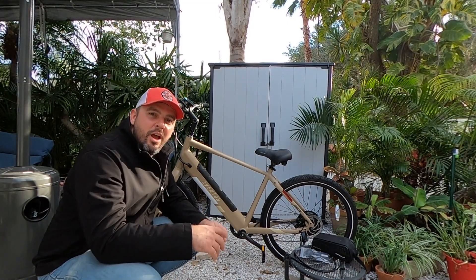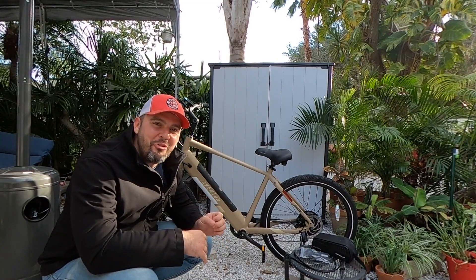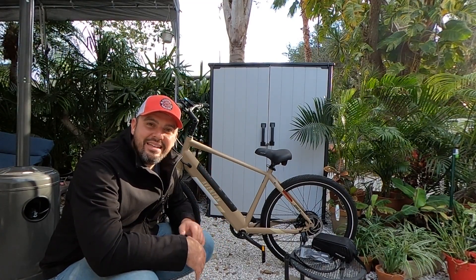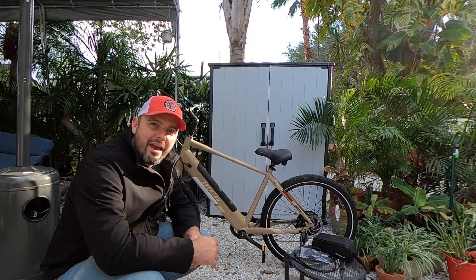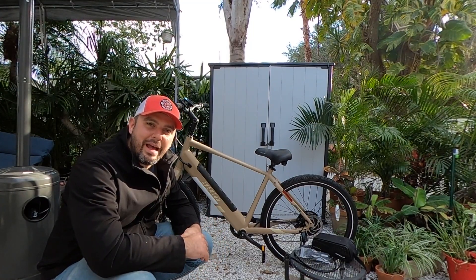Hey guys, it's Matt from Electric All Wheel. We are here — and I can't believe I'm getting ready to say this — but it is a cold day in Florida. We have the Aventon Pace 500, and we are going to do a dual battery installation with the Electric All Wheel Dual Battery Discharge Balance Kit.